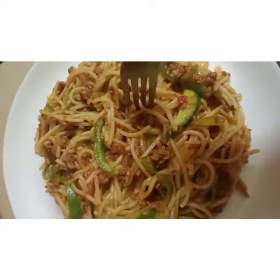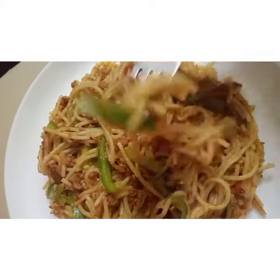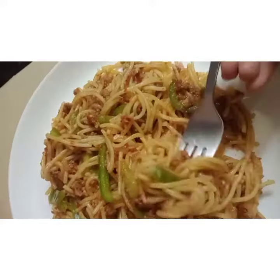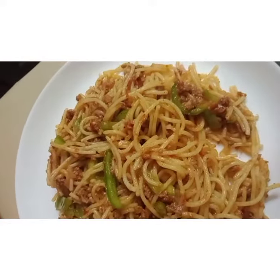Hi, I have a recipe that is the keema spaghetti and it's so yummy guys. I will highly recommend you to try it. So let's get started making it.